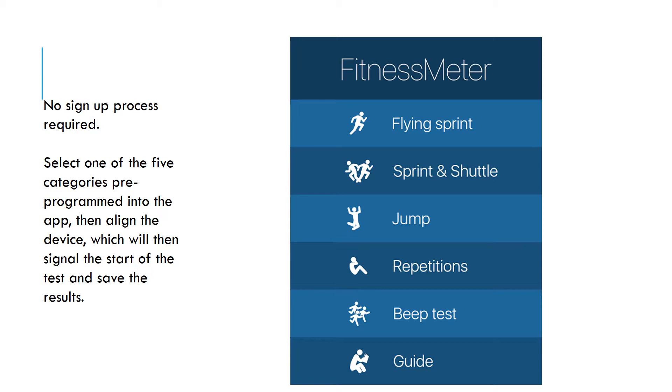For this app, there is no additional sign-up process required. After purchasing the app from the App Store, you simply select one of the five categories pre-programmed into the app, then align the device, which will then signal the start of the test and save the results.